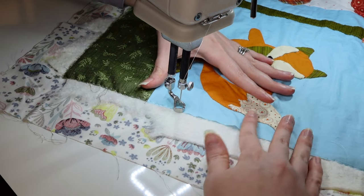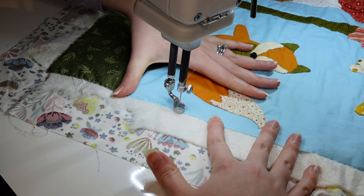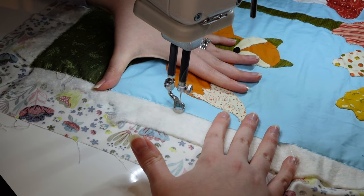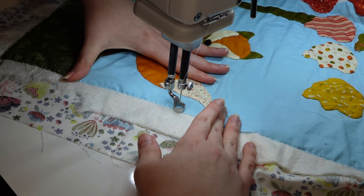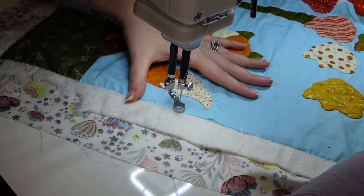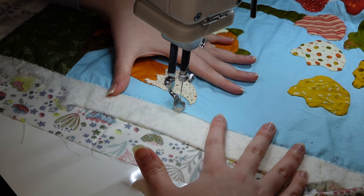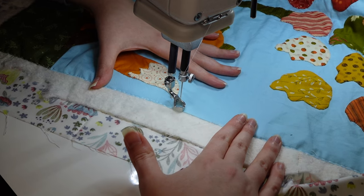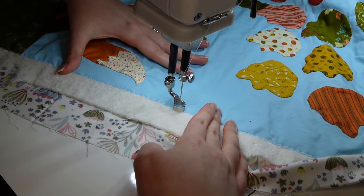What's up quilty people! Today we are doing free motion quilting on a needle turn appliqué wall hanging. This is small enough that it's going to be manageable and you can play around. I got this pattern from Ann Sutton at Bunny Hill Designs — it's a single block from her 101 Maple Street pattern.